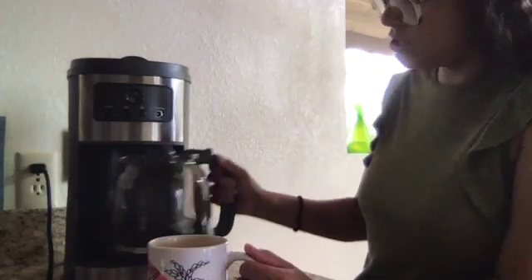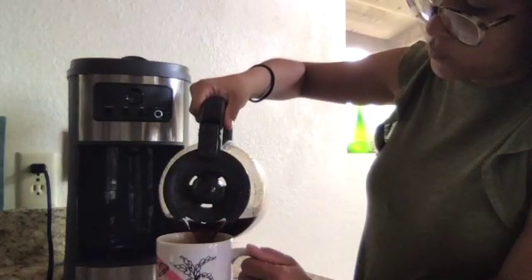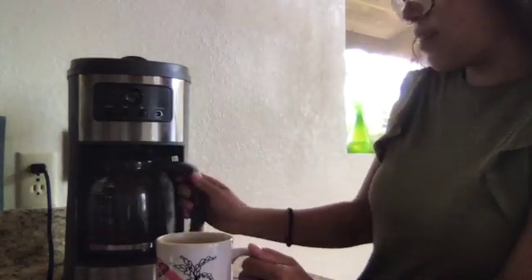I get to pour my yummy coffee. Ooh, it's hot. And then I get to drink it. Ooh, that's hot.